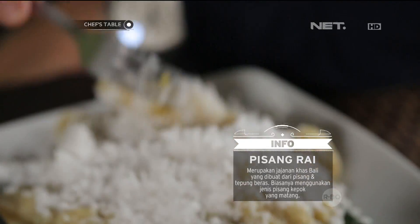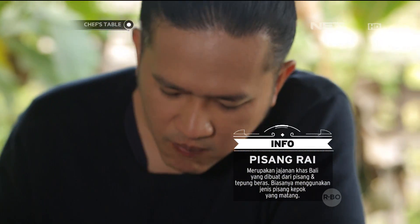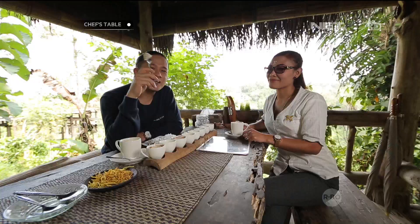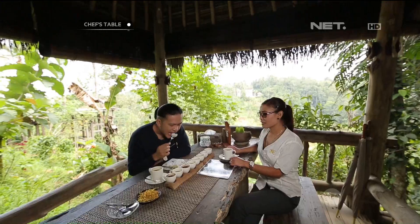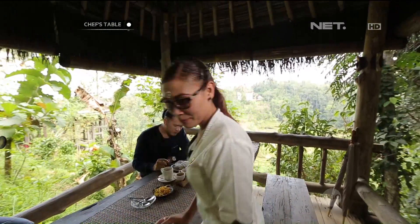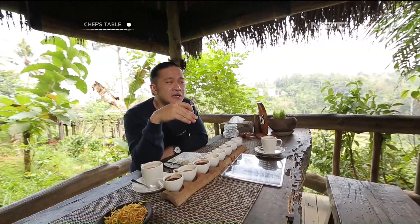Ini diapain ini? Itu namanya pisang rai. Jadi pisang itu dikasih tepung beras, dicampur. Dan juga suguhan pisang rebus khas dengan kelapa. Terima kasih banyak udah sharing sama saya knowledge baru tentang coffee. Sekarang saya mau nikmatin pisang sama coffee-nya dulu ya. Ini pisangnya bener-bener fresh, terus flavornya juga gak pake sugar, jadi ada asam manisnya dari pisang.